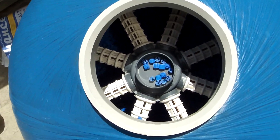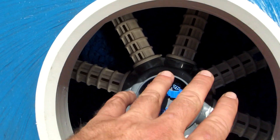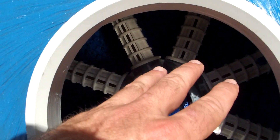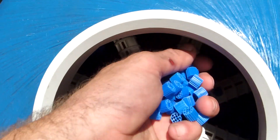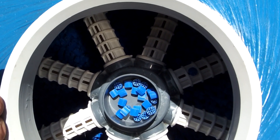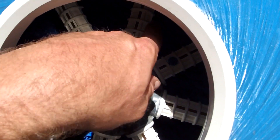Okay, so this is the inside of the filter. You can see here there's a set of laterals at the top, which is quite unique — normally there's only a set at the bottom. The reason they've done that is because the material is so light that when you backwash, it's possible the OC1 will lift and go through the piping. So that's why they've put this lateral set at the top.